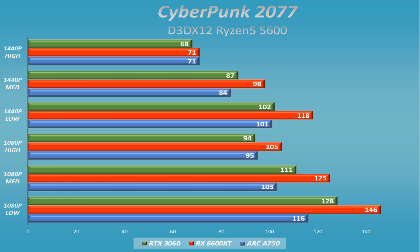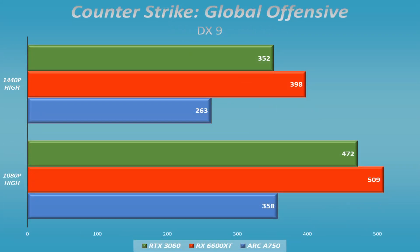Cyberpunk 2077 was a pleasant surprise. I expected it to fall apart, but it automatically enabled XeSS — Intel's upscaling technology — similar to how AMD uses FSR and Nvidia uses DLSS. It performed pretty well. It did fall off at 1080p, but at 1440p it competed fairly well and in a number of cases actually beat out the Nvidia RTX 3060.